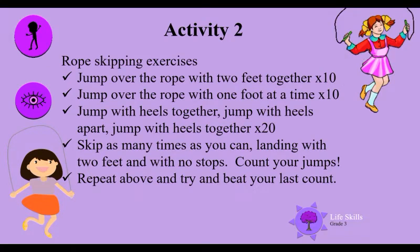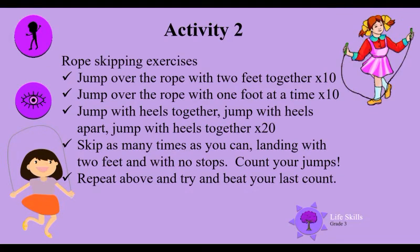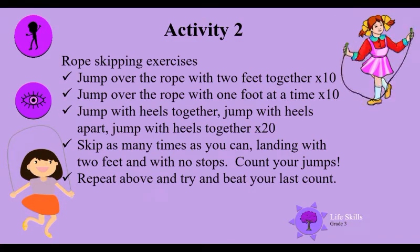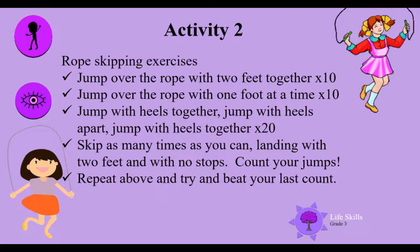Activity two: rope skipping exercises. I hope you've got your rope! To start off, jump over the rope with two feet together — do it ten times. Then jump over the rope with one foot at a time — ten times. Now jump with heels together, jump with heels apart, jump with heels together — 20 times, you can do it!